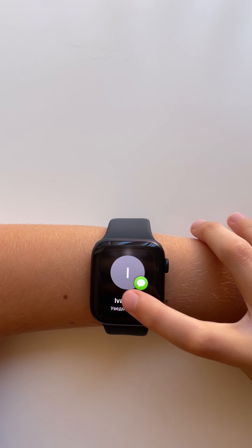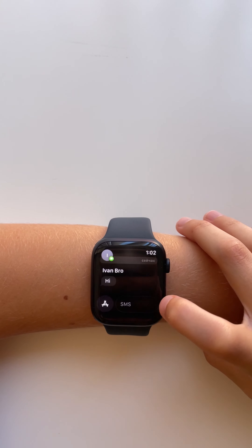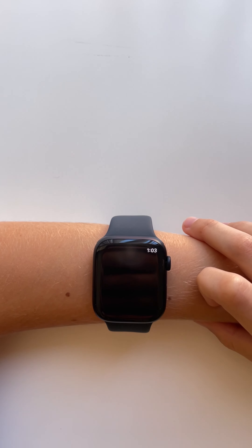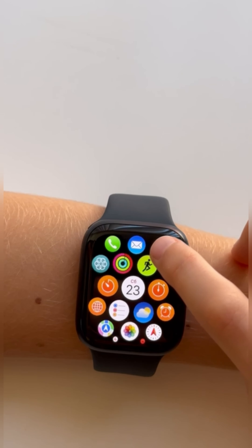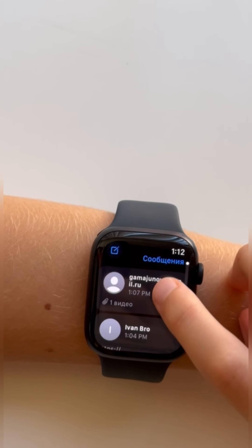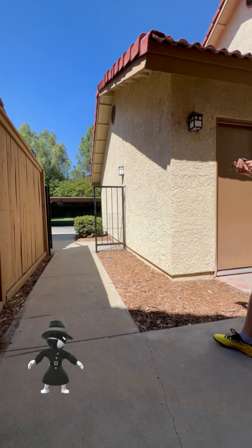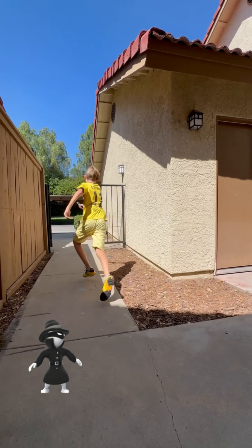You can answer texts and calls. Most of all, I like that when you receive videos, you can watch them. Hey, stop! It's my watch.